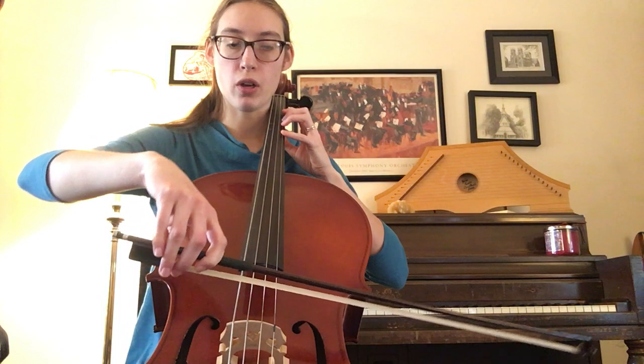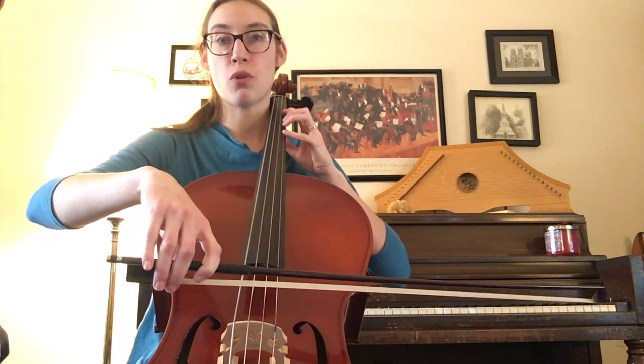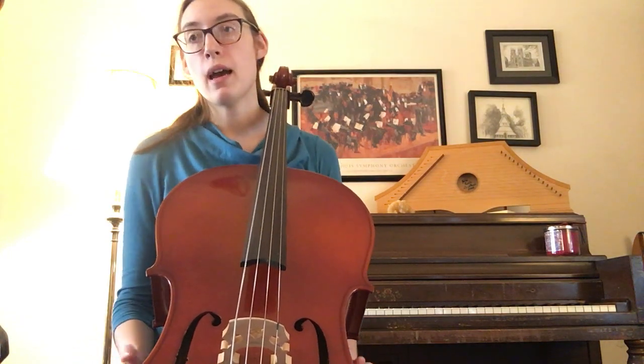Now here, make sure your fingers go to the A string while your bow goes to the D string. Pickup to thirteen, to open. Measure nine is the same as measure thirteen, and as you go forward it changes a little bit.